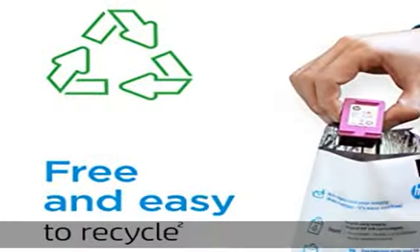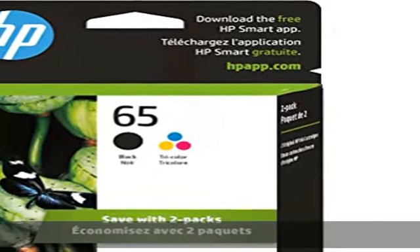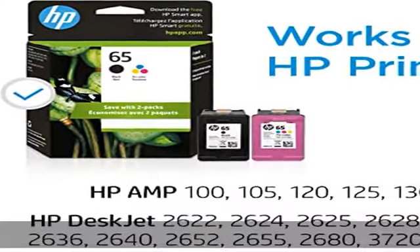Additional compatible models include HP ENVY 5034, 5052, 5055, and 5070. Cartridge yield is approximately 120 pages black, 100 pages color.